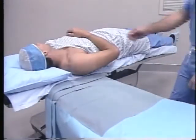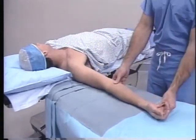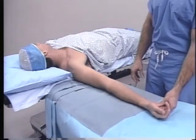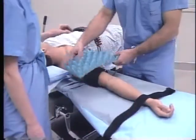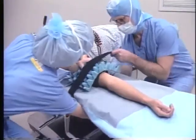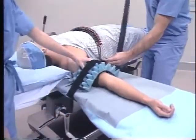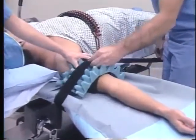Proper setup of the Traction Tower requires the use of a draped arm board or hand table. The patient is placed in a supine position with the operative arm placed on the hand table. The tourniquet cuff is put into place. An egg crate foam is used to cover the tourniquet cuff. The upper arm strap is then draped over the foam padding. The strap is passed under the hand table and tightened, supplying a source of counter traction.